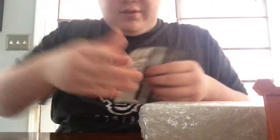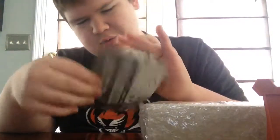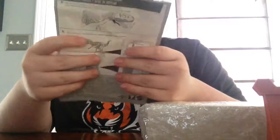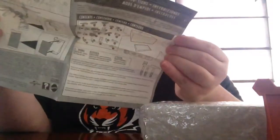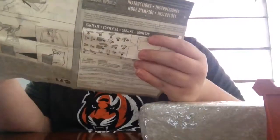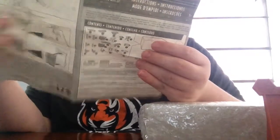The instructions — read the instructions. Oh, I'm not going to read them. Oh yeah, I am going to read them. It's stuck together. Okay, you're supposed to dig it and then put the bones together.